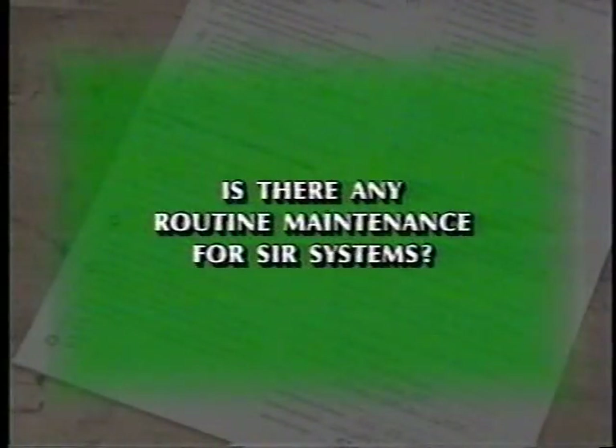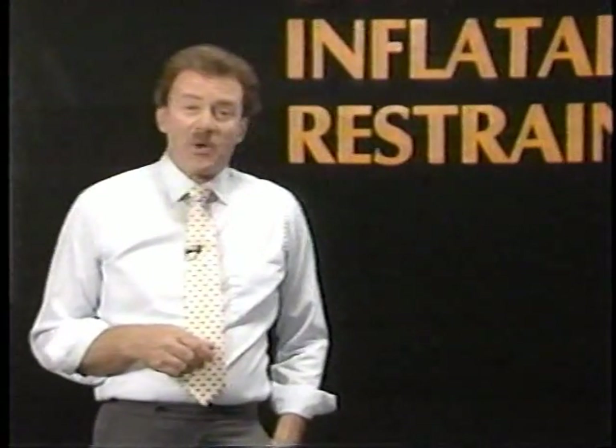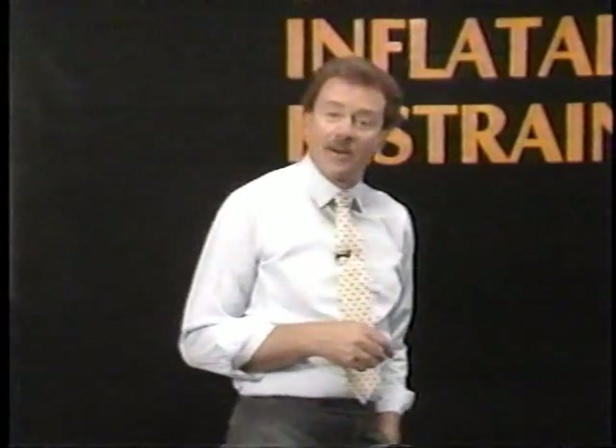Is there any routine maintenance for SIR systems? There are no air-filled canisters to leak air, and there are no routine maintenance procedures required. And that about answers the most commonly asked questions about SIR systems.